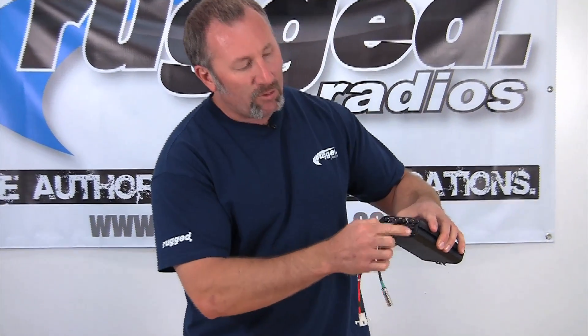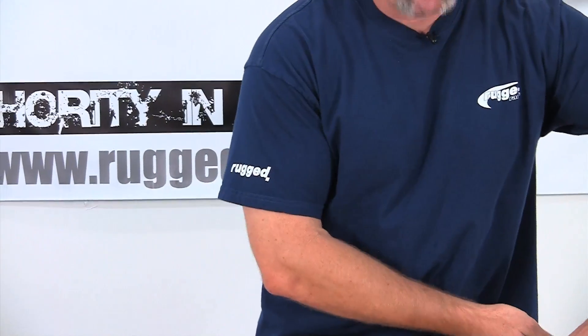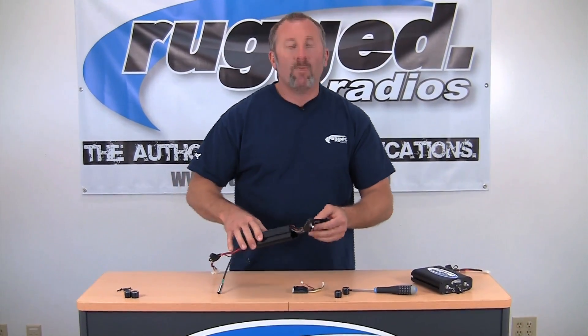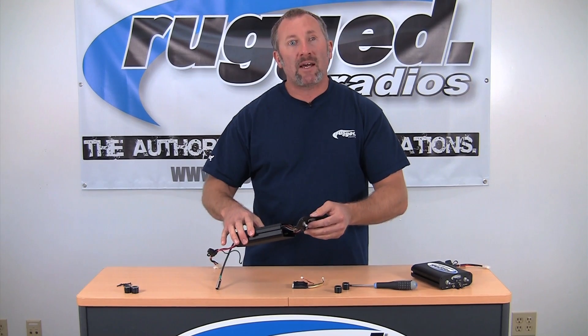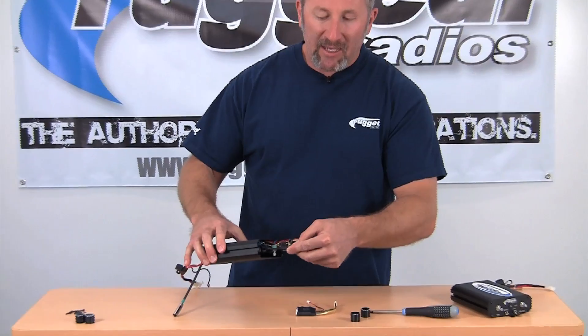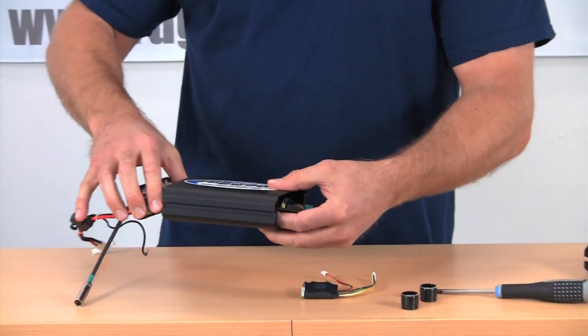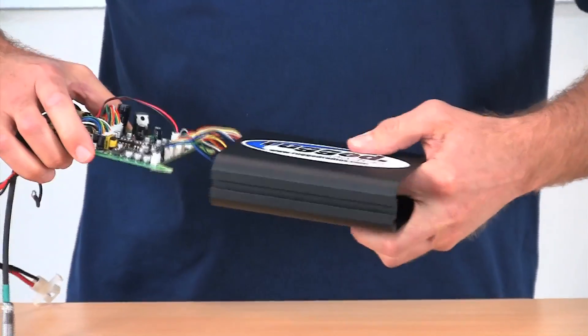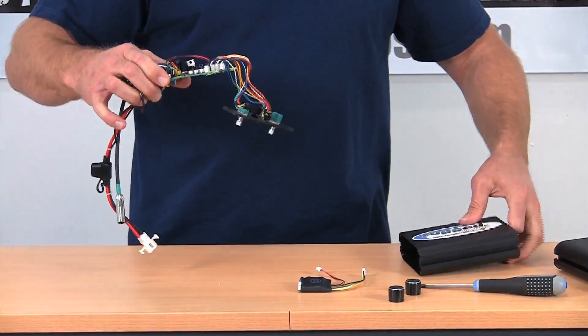Let's start by removing the knobs — simply pull the knobs off the face of the intercom. Then remove the four screws on the front and also the four screws on the back of the intercom. I've already got an intercom here that we've taken apart. Once you remove those screws, take your face plate with the knobs already removed, tuck it inside the board, and slide the whole board out the back of the intercom — just real easy, it's going to slide right out.